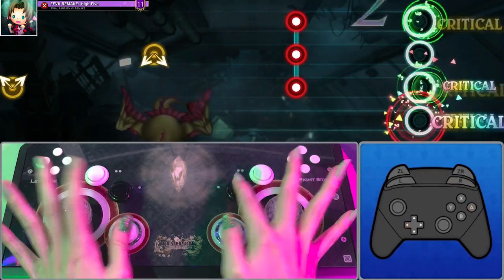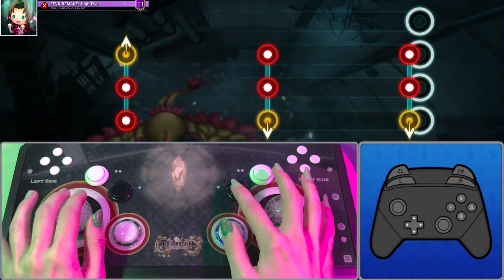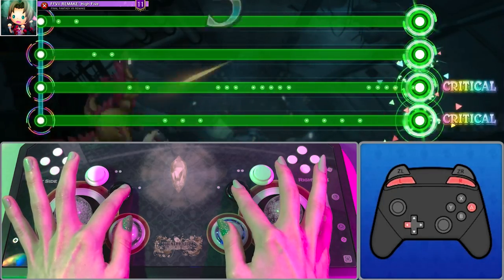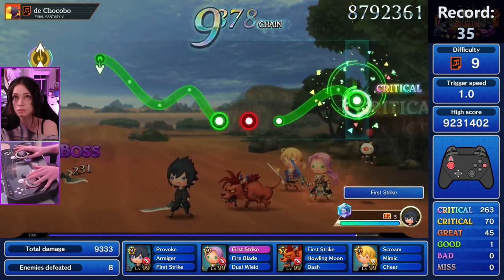If you want to watch more gameplay, I have been streaming this every Thursday on Twitch - I'll put the link in the description below. If you've used the Fanta Palm Controller, definitely let me know. Do you think this is the definitive way to play moving forward, or do you prefer the controller or even the touchscreen on the 3DS? I stream on Twitch every Thursday playing Theatrhythm.